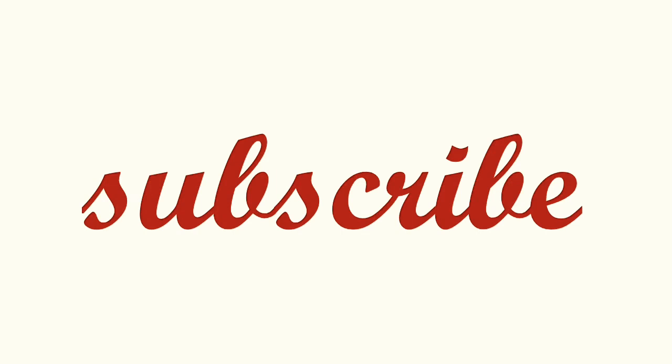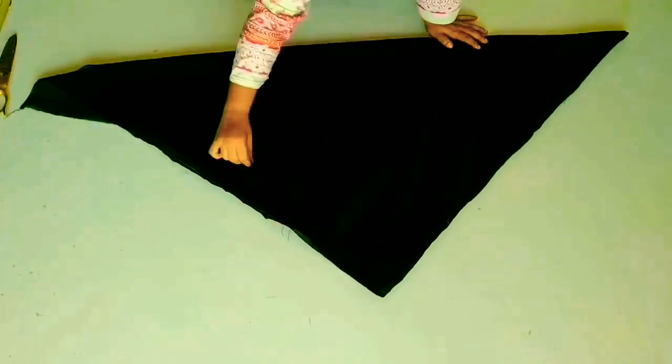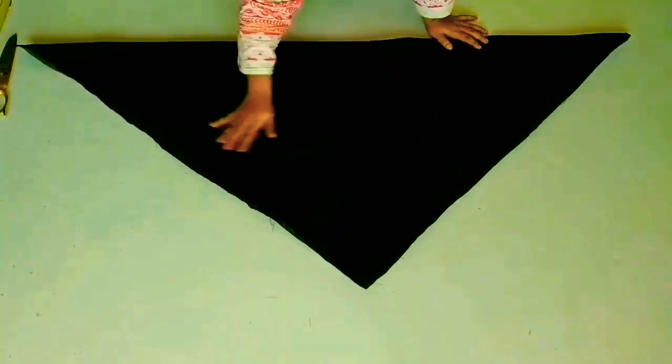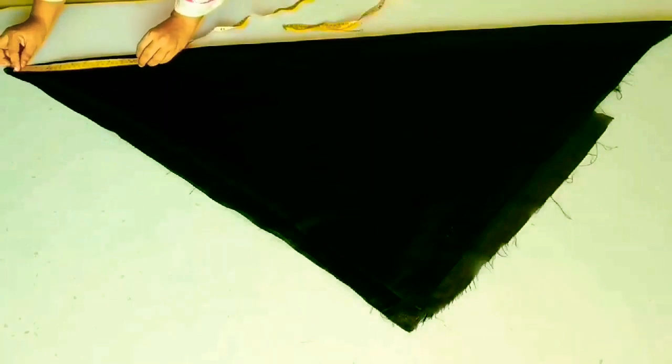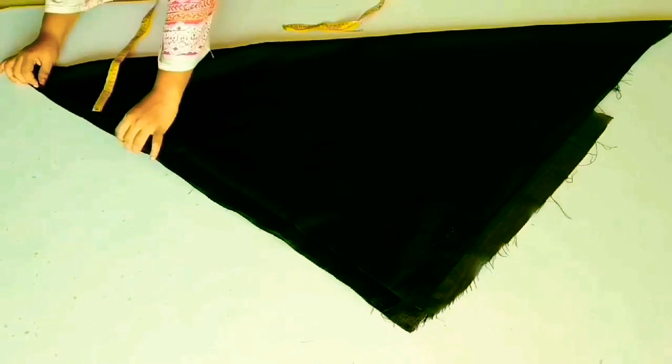First of all, you need to take a 3-meter fabric and fold it from one side. Fold it from one side like what I have done here in a triangle shape. As you can see, you need to make a measurement on the top.